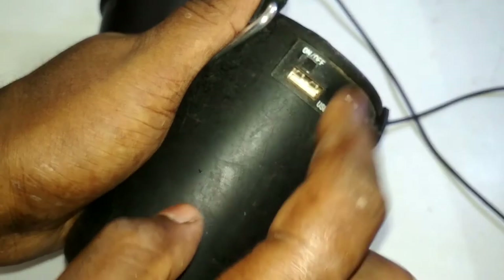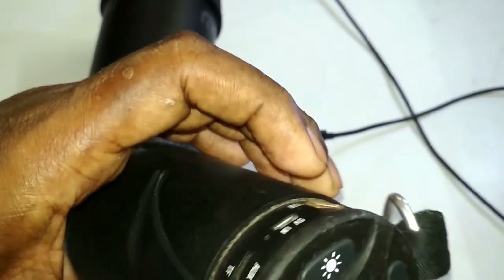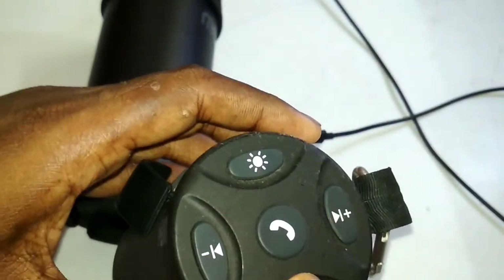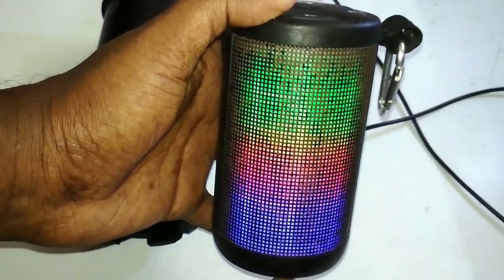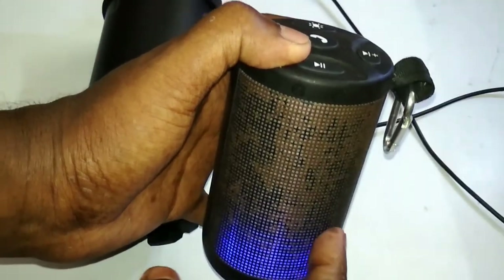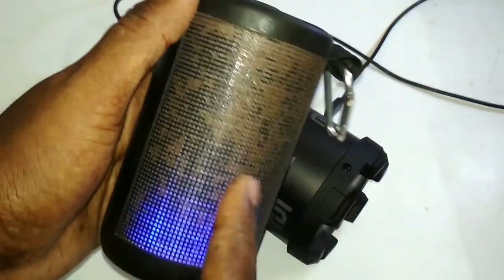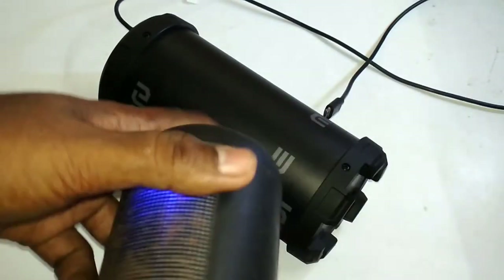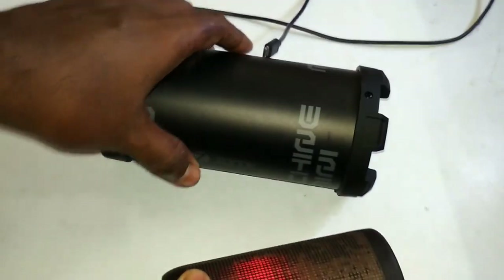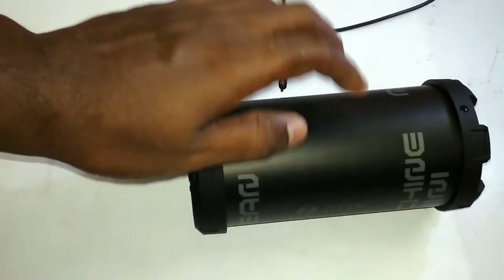The other functions are the same — it comes with USB, aux cable, and TF card, and its sound quality is awesome. It also has rocking lights. Its price is 1250 rupees on Amazon and I got the JB Rocker for 999 rupees. The sound quality of both is similar, but the Jayvizzer has more functionality, is pretty small, and has a higher battery backup. So if you're choosing between the two I would say the Jayvizzer is the better pick, but if you want more power and sound output you can go for the JB Rocker.